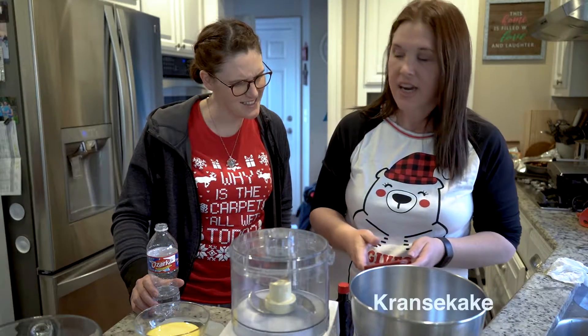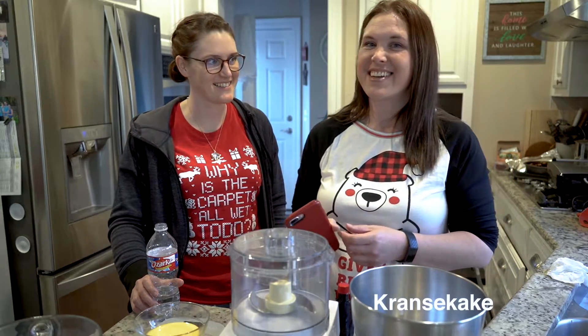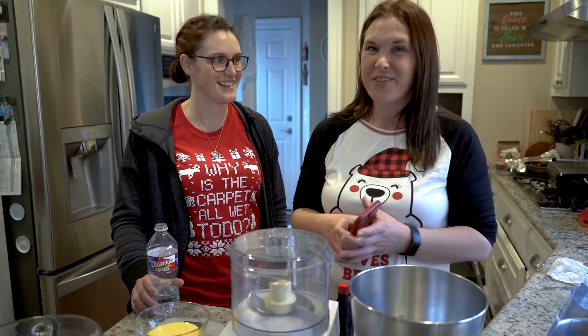How do you pronounce that? Kransekake. Kransekake. Kransekake. It's Norwegian.